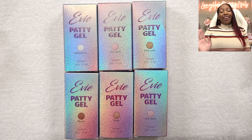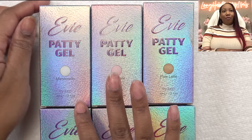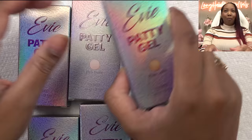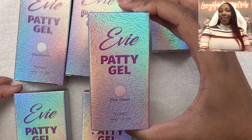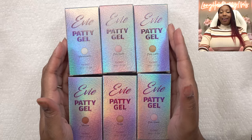For those who don't know, I have my own poly gel line — Evie Patty Gel — and we have six new colors. We have Marshmallow, Pink Nude, Pixie Latte, Mocha, Nude, and Pink Sheer. I'm going to go ahead and swatch these, and while I do that, it's the perfect time to talk about today's sponsor, Shopify.